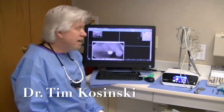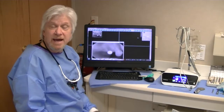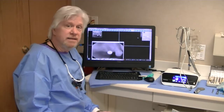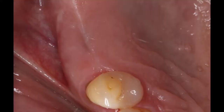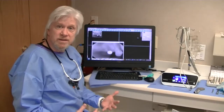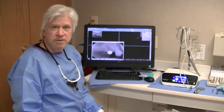Hi, I'm Dr. Tim Kaczynski, and today we are going to demonstrate the protocol for placing a Han dental implant in the edentulous maxillary right second bicuspid area. I want to go through the entire process to make you more efficient and proficient in your implant placement.